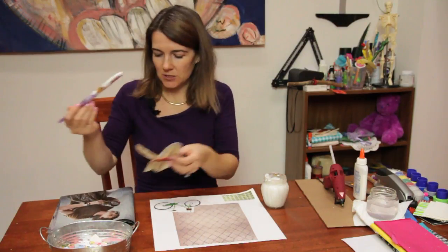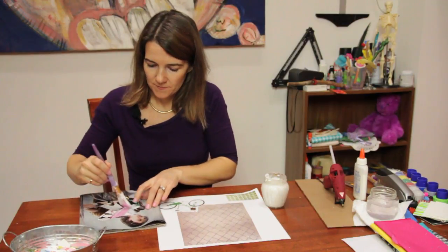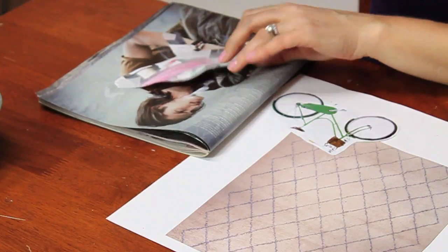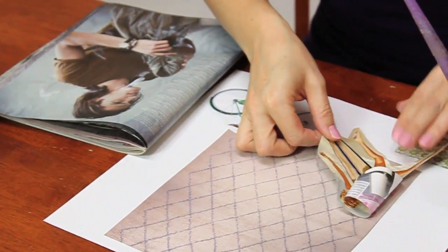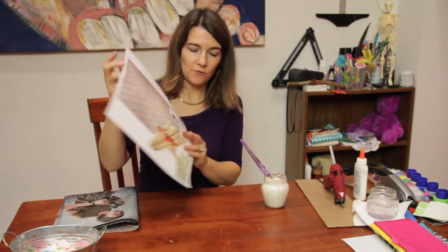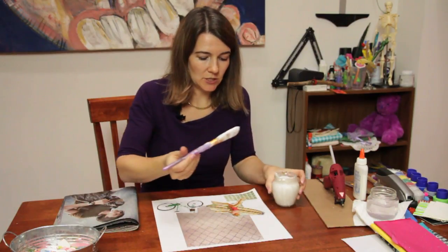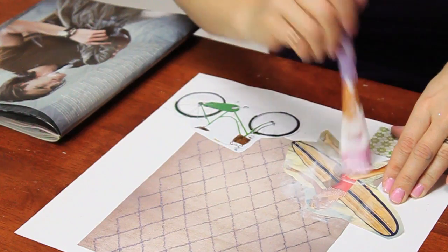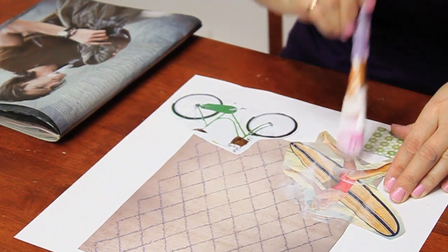I'm just going to coat this paper with glue, and then stick it here. Here is what I have so far. Then I'm just going to do a clear coat over it — you just want to do a clear coat of glue over it, really getting into all those spaces so that no pictures are popping up.